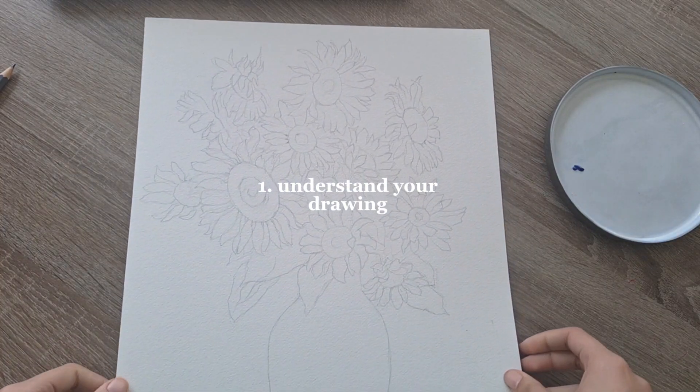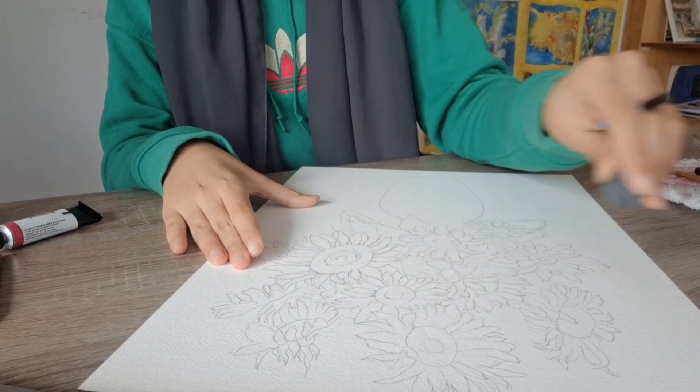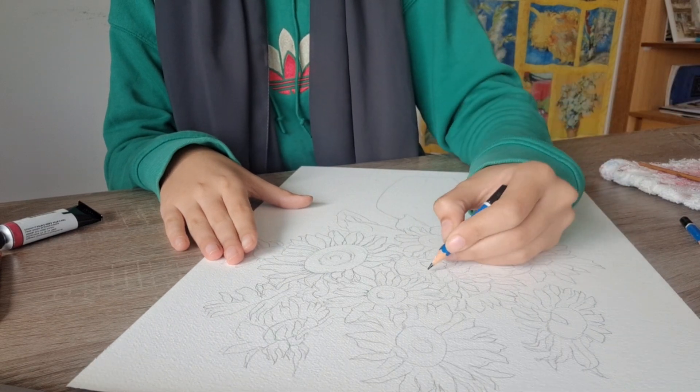First, I start by finding a reference picture. I love to use multiple so I can draw the perfect thing for me. So before starting, you have to analyze your pictures and your sunflowers and draw them really well.